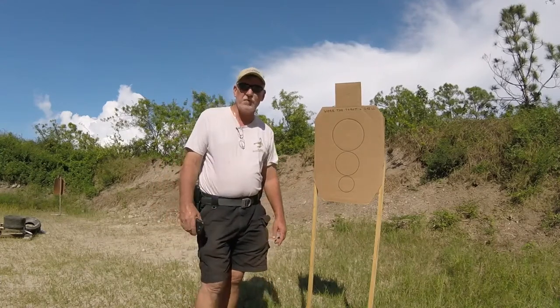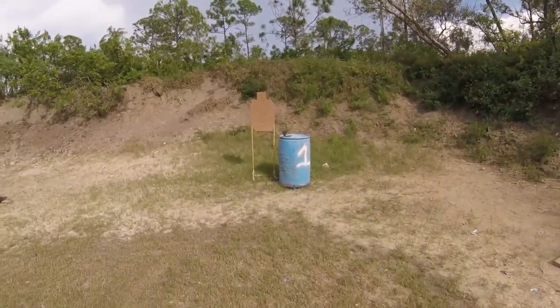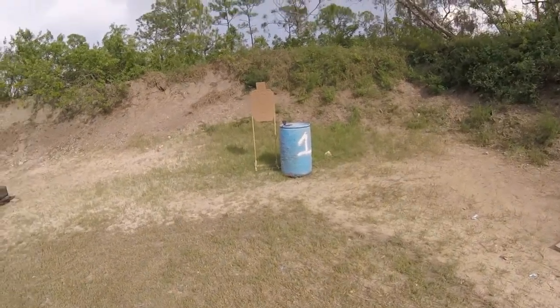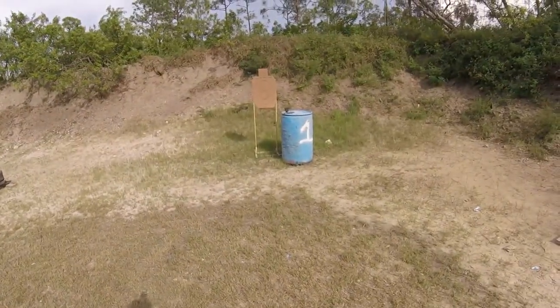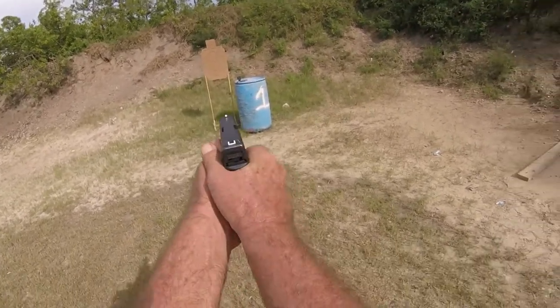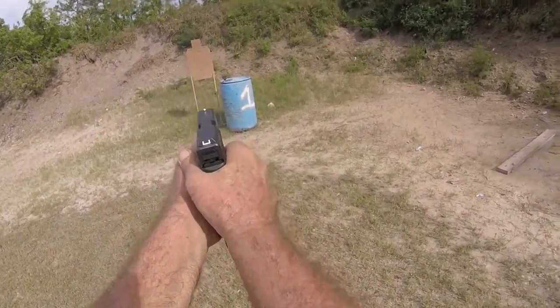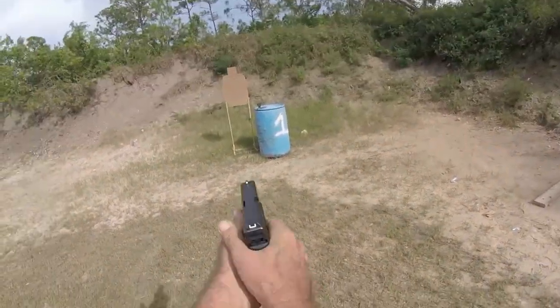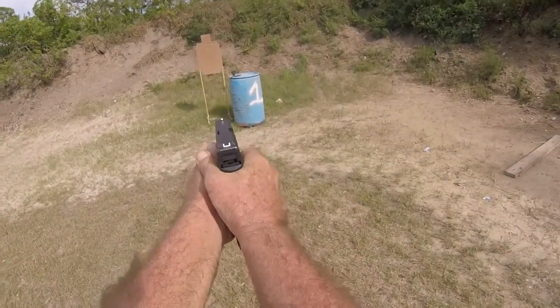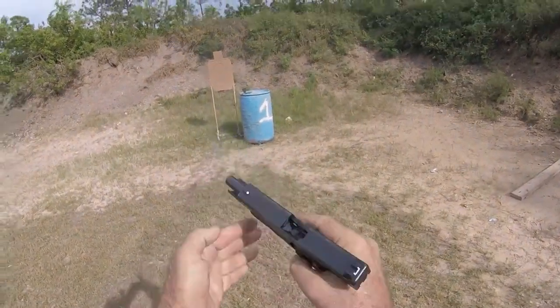Special shout-out to my friends out there at GID. Glock on. Here we go — Work the Throttle drill, seven yards. Going to run a Glock G17 Gen 4.